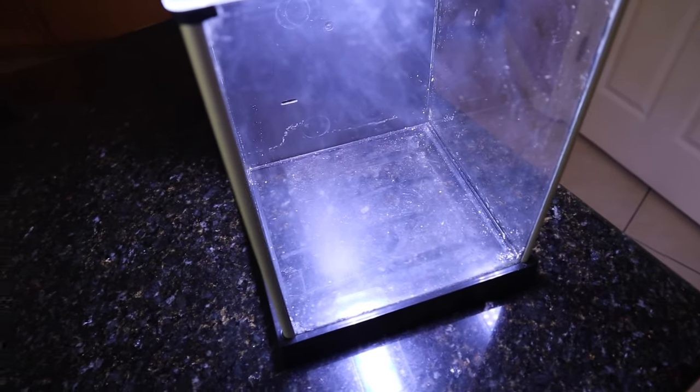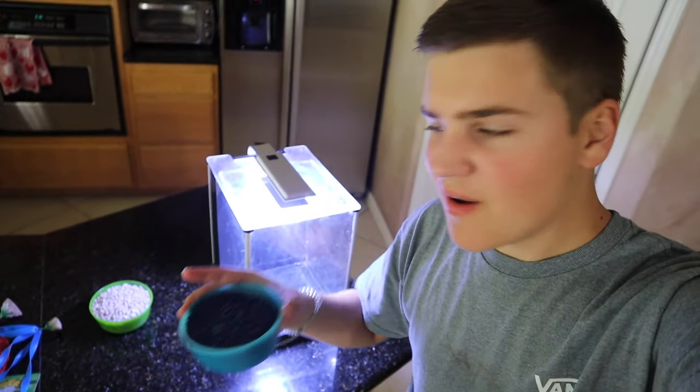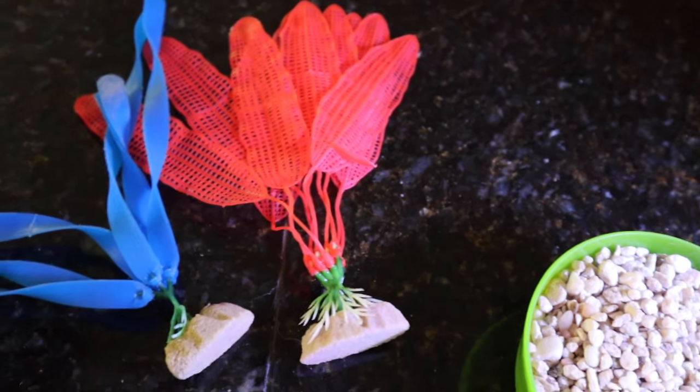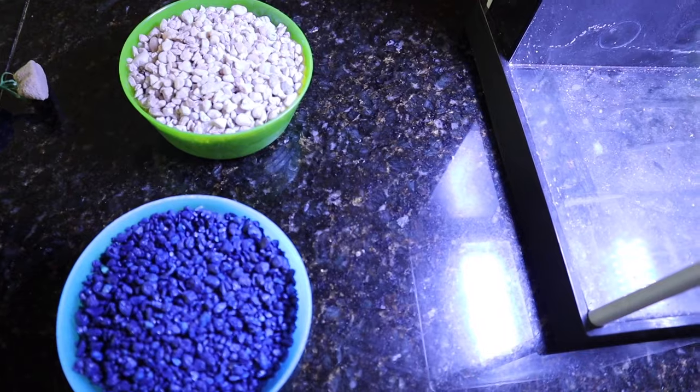So basically we need some colored gravel, which I have right here. We have some white gravel, obviously for the white in the flag, we have some blue gravel, and then I also have these two plants — a blue one and a red one. I don't think we're going to put plants in here though, because I think that would mess up the scape of the American flag. And then we're missing red gravel, so let's go ahead and grab that.